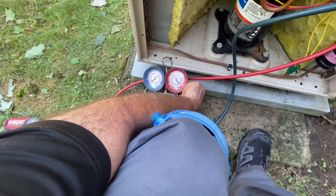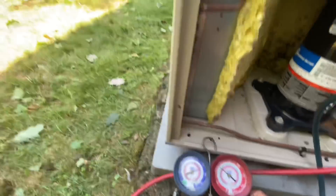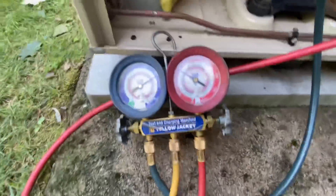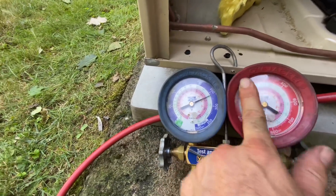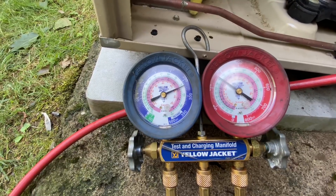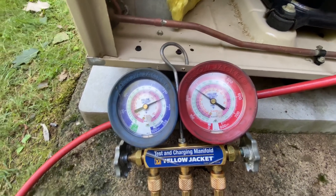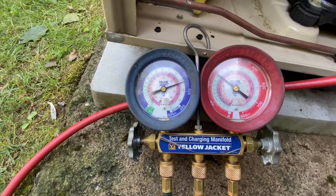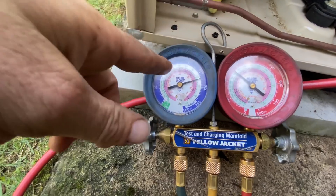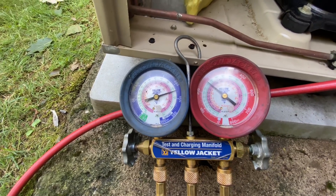It doesn't seem to hold at all — it comes down rather quickly. Not quickly enough to pinpoint, but you can see it. Right now it's at 270 PSI. He's going up a little.